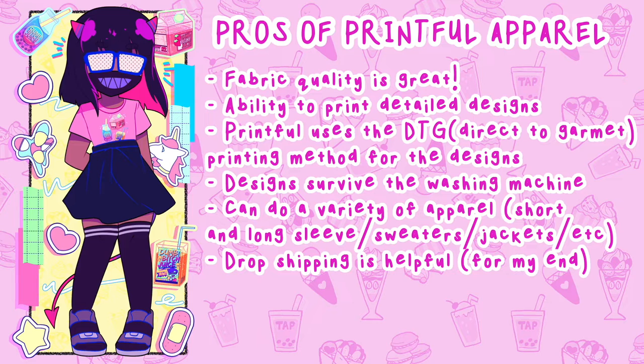These shirts are machine washable — I didn't see much of a difference when it came to the design chipping away or fading. The drop shipping aspect of Printful could actually help me personally. Usually with my store I ship out and pack everything on my own, but with Printful they would take care of the production and the shipping.